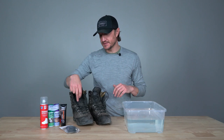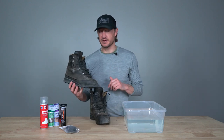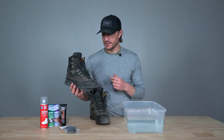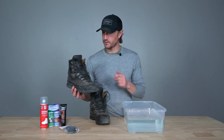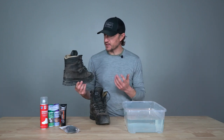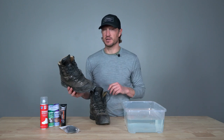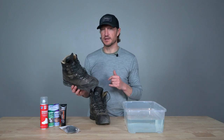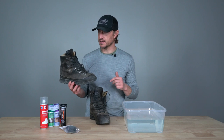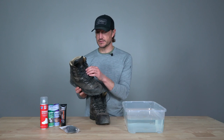The first step to cleaning your boots is to remove the laces so you can get down into the nooks and crannies of the tongue of the boot. You want to make sure you get all the debris and gunk out of those — it makes it a whole lot easier if you actually remove the laces. It also helps you get the conditioner and waterproofing down into the spots where you ultimately need it.